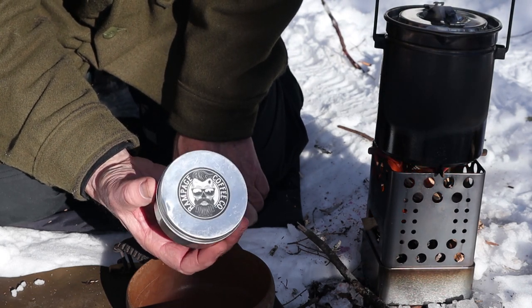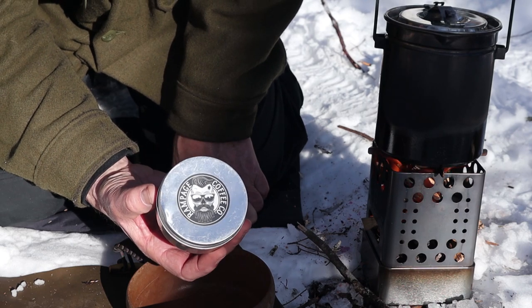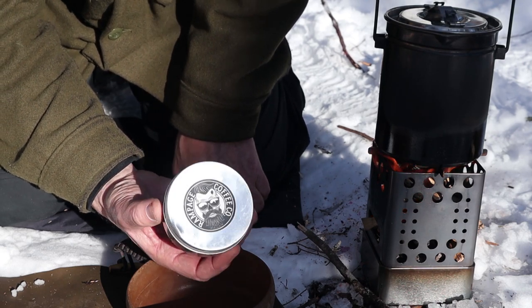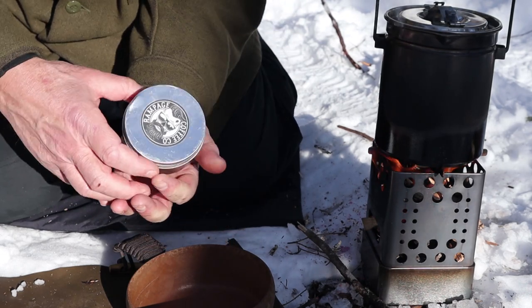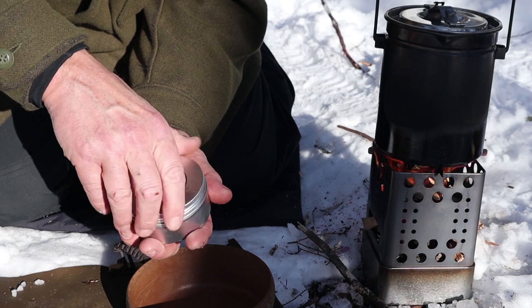It's been a consistently good coffee. Over Christmas I did have a chance to try some Starbucks coffee, and they're good coffees, but I was happy to get back to the Rampage to be quite honest. So let's start this out — start with good coffee like Rampage.